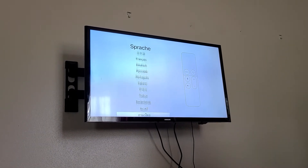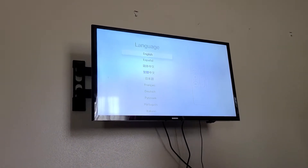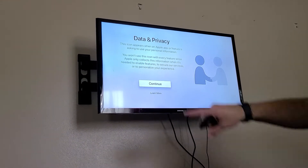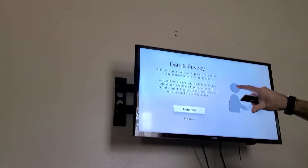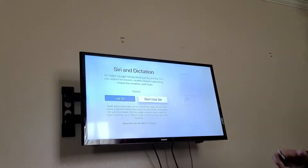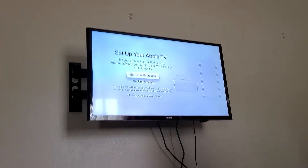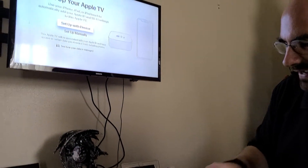These are all the languages you can have it go through. Of course, we're here in the United States, so English. You're going to press on that, then country or region. It's going to have you go through data and privacy — the icon appears when Apple or a feature is asking to use your personal information. You have the option to use Siri or don't use Siri. Then it says 'Set up with device.' The cool thing is you can actually set it up if you have an Apple device — you can set it up with your device or you have the option to set it up manually.